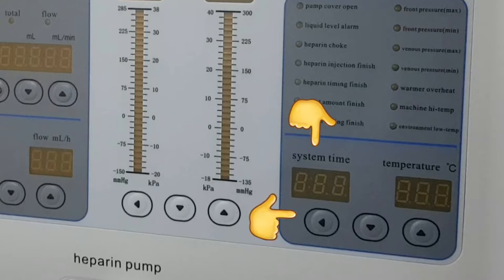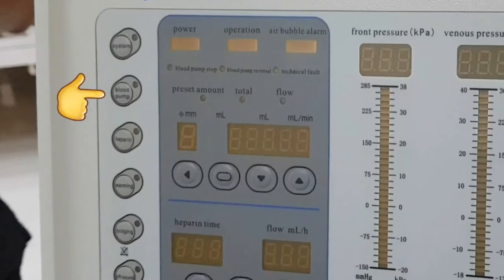Blood pump: setting the blood flow rate can be done in this part, and the process is the same as setting the system time. There is also a setting for the diameter size of the bloodline, which can be found in its package — either 6 or 8 millimeters. For this machine, the diameter is already fixed and the default size is 8 mm. The center part, as discussed from the lecture, is not used, so I'm not sure what it's for.